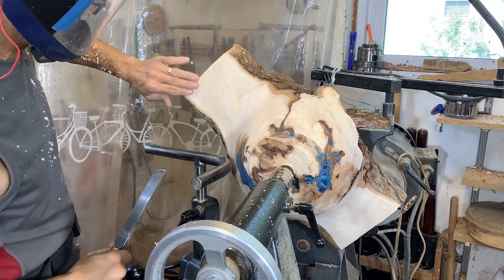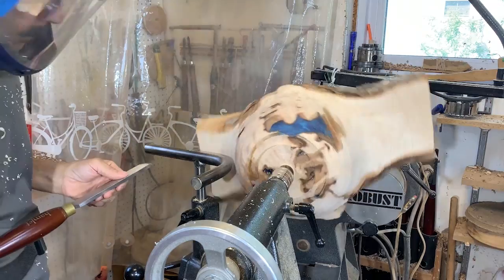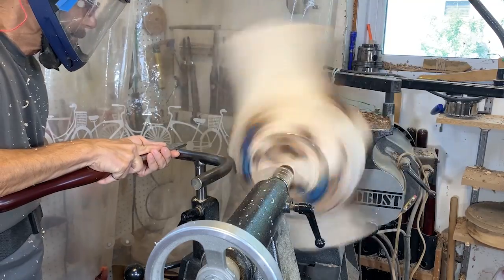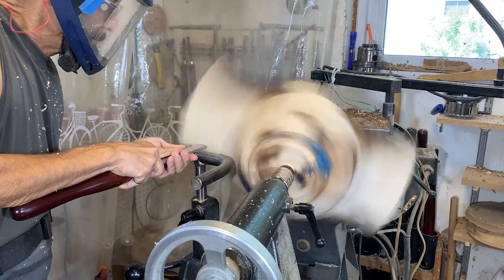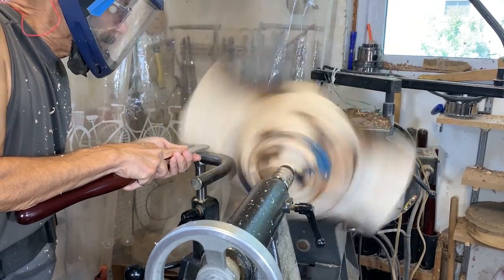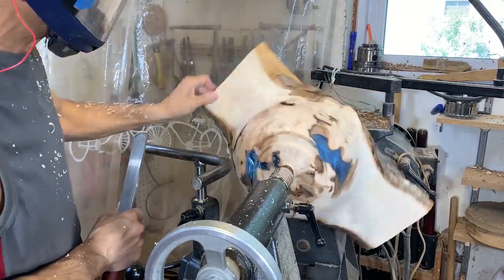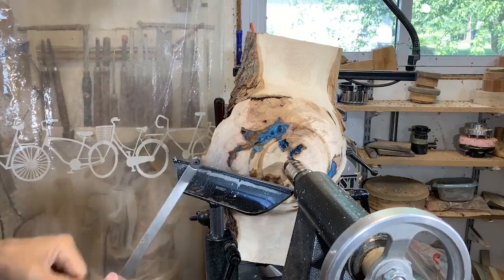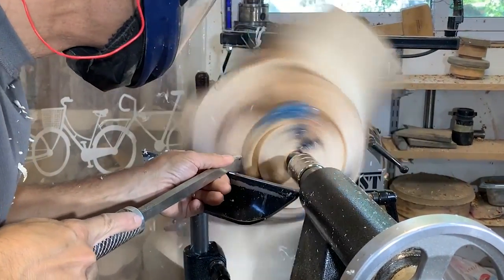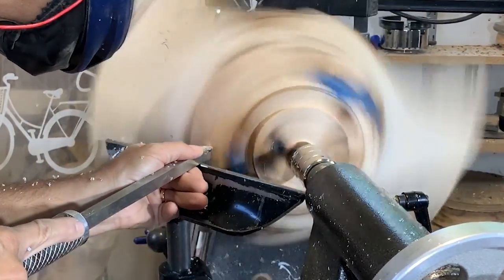That worked out pretty good. The surface has a few little ridges so I'm just going to use this negative rake scraper to take off those ridges — I'm using it flat on the tool rest because it's an intermittent cut. Here I'm also going to try the Easy Wood Carbide Cutter just in this little area, and it seems to do not too bad of a job smoothing out the little ridges.